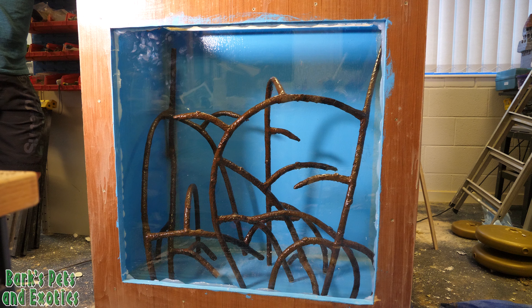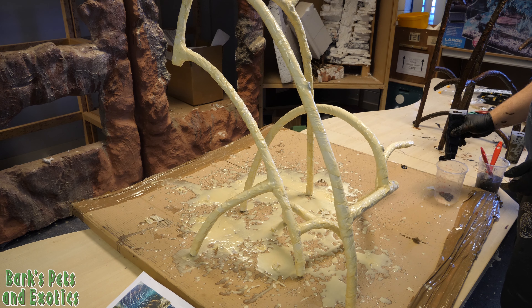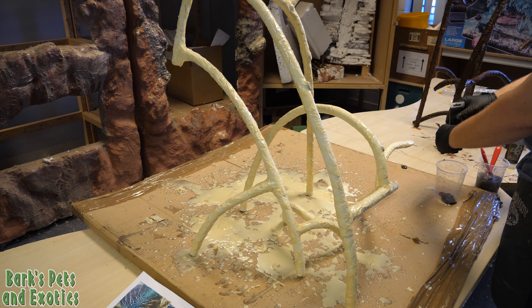Hello and welcome to the fifth video in our plywood mangrove fish tank series. In today's video we're carrying on with our PVC mangroves that we made in the last video, which you can see by clicking on the link on the screen.